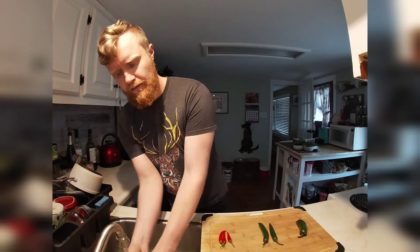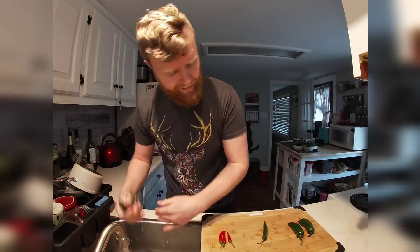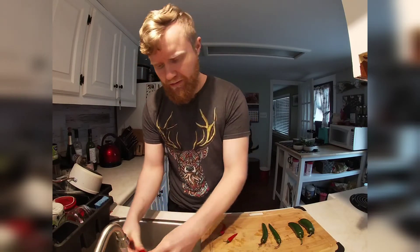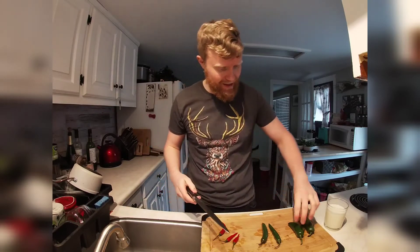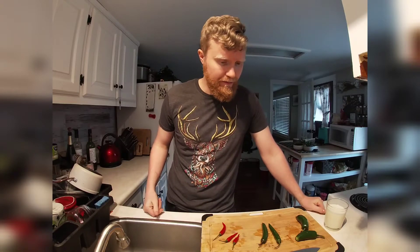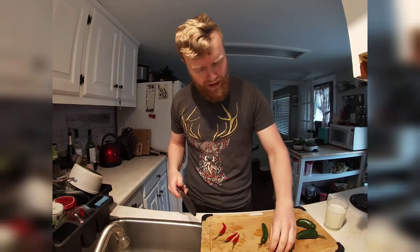We're going to wash them first and give them a good scrubbing. I'm a little concerned about these Thai chilies — I'm not exactly sure how hot they are. Let's get my milk ready, and let's give these a little taste test. Jalapeño is pretty standard — just a tiny little bit of heat, not much spice at all. I think the jalapeños are going to be more for flavor than anything. Let's try the serrano.